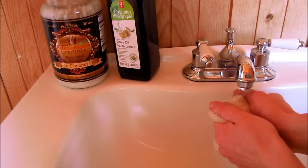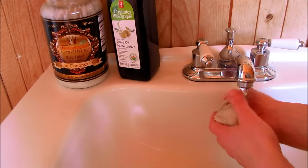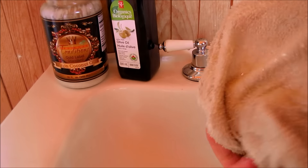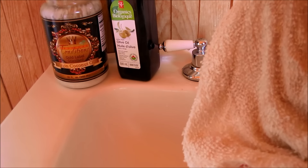Then wet your face cloth with warm water — be sure to use an old face cloth because the oil cleansing method will get oil stains on your cloth. Then place the warm cloth over your face, hold it there for a few minutes, and wipe the excess oil away.